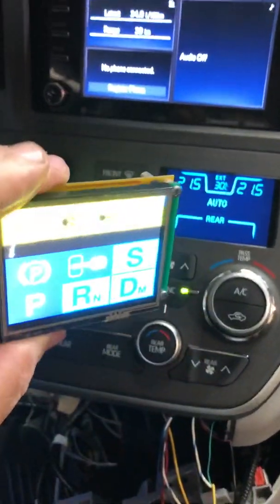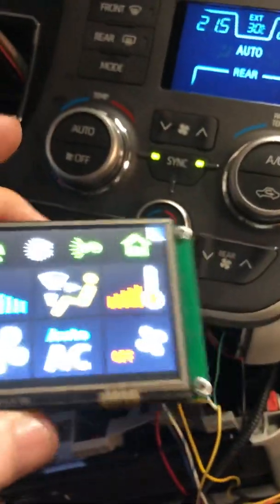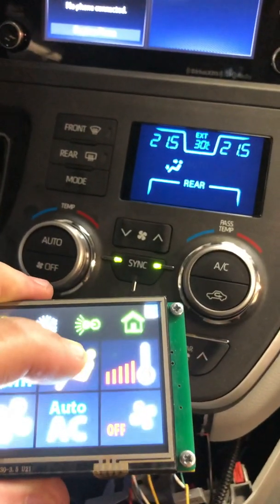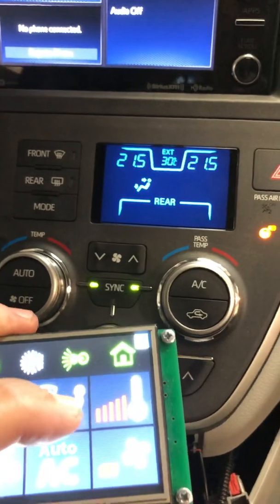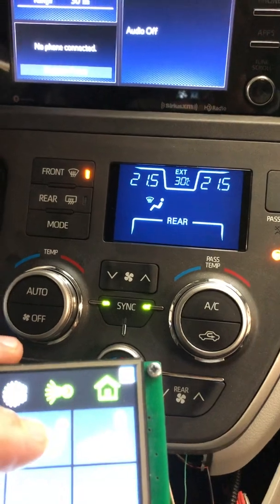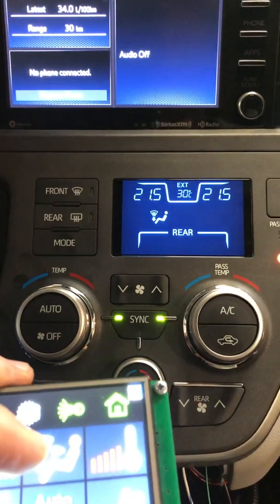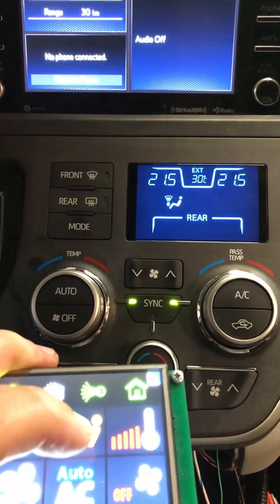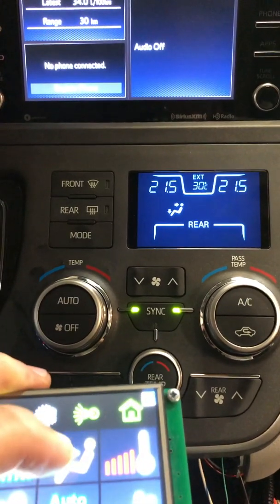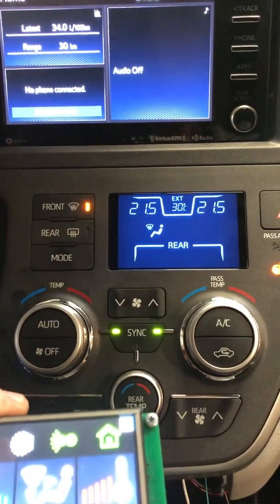Now I'm going to show our touchscreen for this system. Here I will select the HVAC module. I can use this button to select — so now the system went out of auto mode. Every time I press the button shortly I can cycle, similar to the Pacifica. I can select front defrost, floor defrost, front and floor, floor only, floor and defrost, and only front defrost which is the maximum.